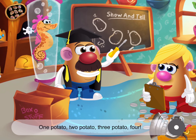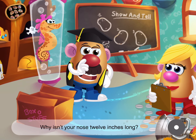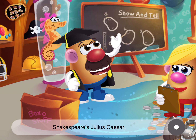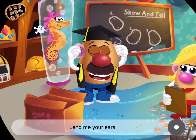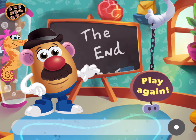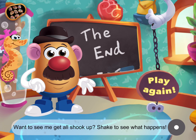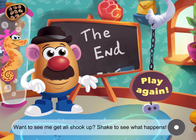One potato, two potato, three potato, four! Why isn't your nose 12 inches long? Because then it would be a foot! Shakespeare's Julius Caesar, Act 3, Scene 2 — lend me your ears! Wanna see me get all shook up? Shake to see what happens! I'll see you next time!